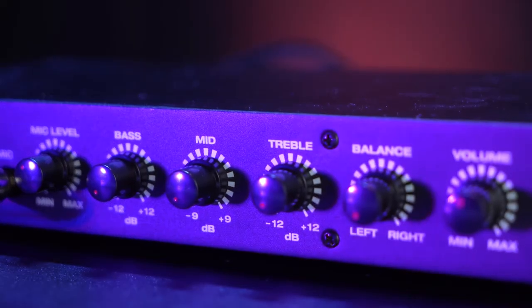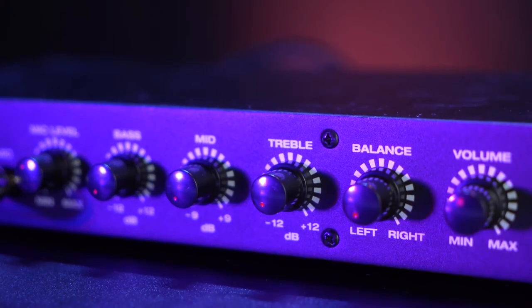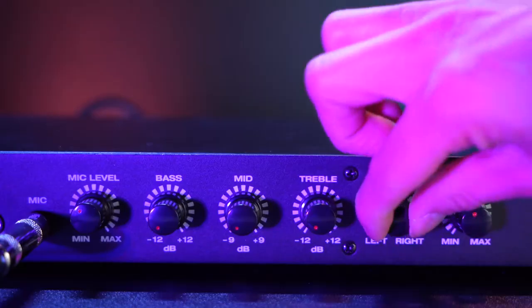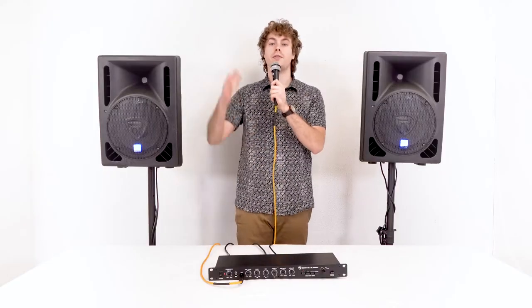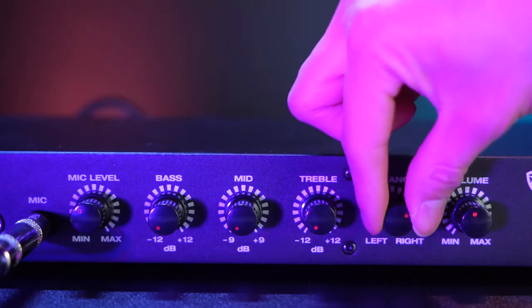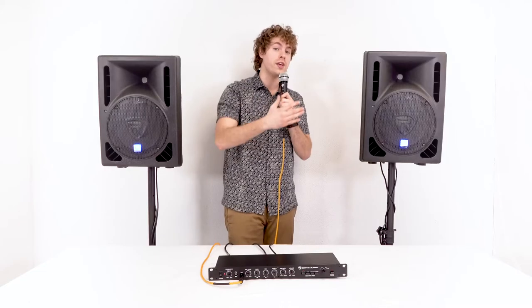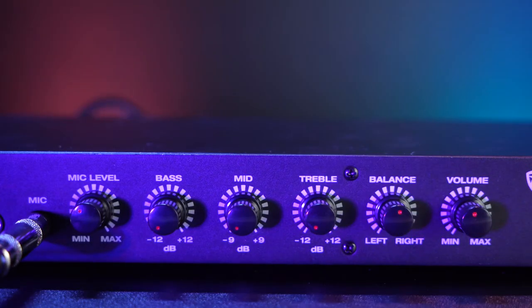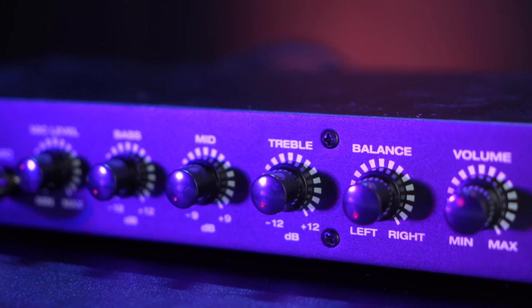We also have a balance knob that we can use to adjust the stereo image coming from the preamp. For example, if I turn it all the way to the left, my voice will only come out of the left speaker; all the way to the right, only the right speaker; and set to the middle, it comes out of both speakers evenly. We also have the volume knob to adjust the overall output volume.